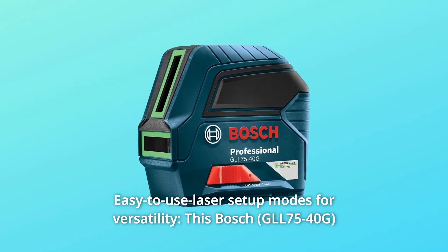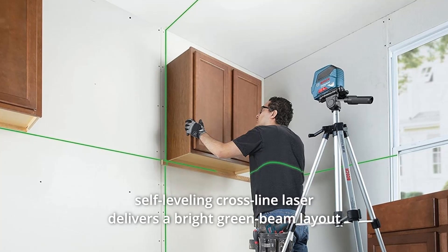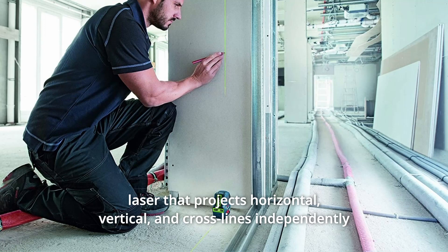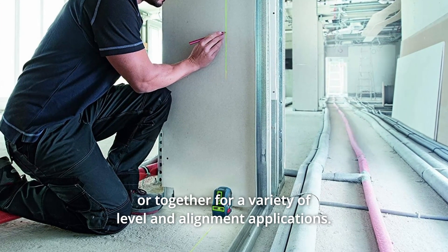Number 4: Easy-to-use Laser Setup Modes for Versatility. This Bosch self-leveling cross-line laser delivers a bright green beam layout laser that projects horizontal, vertical, and cross-lines independently or together for a variety of level and alignment applications.